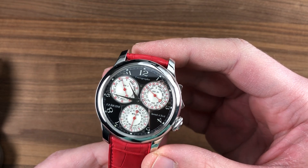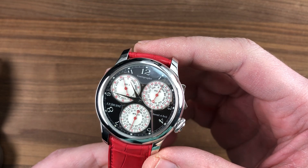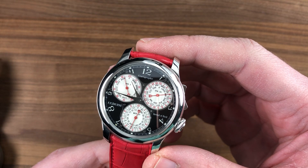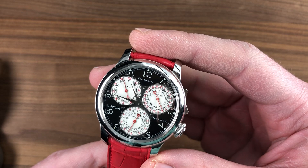Today we're discussing the F.P. Journe Centigraphe Souverain Black Label, 40 millimeters in platinum. This is a timepiece that is both a boutique and a spa exclusive, reserved for those who have previously purchased new F.P. Journe timepieces.